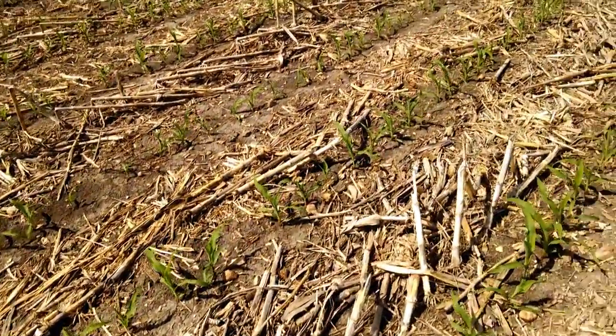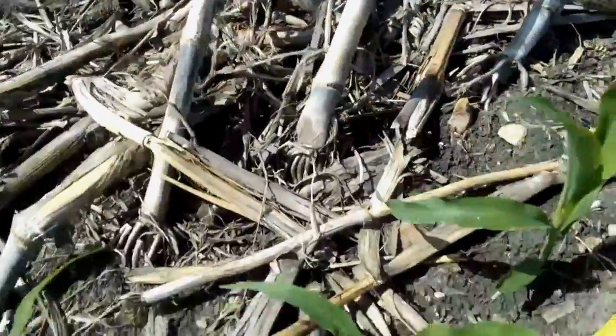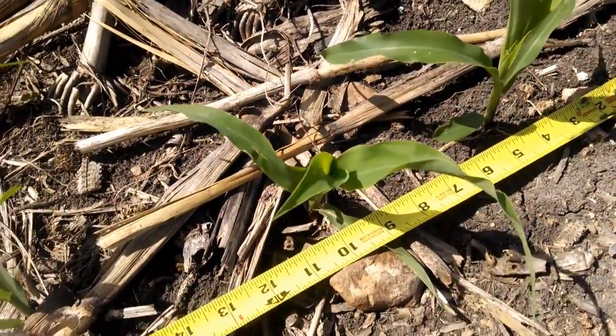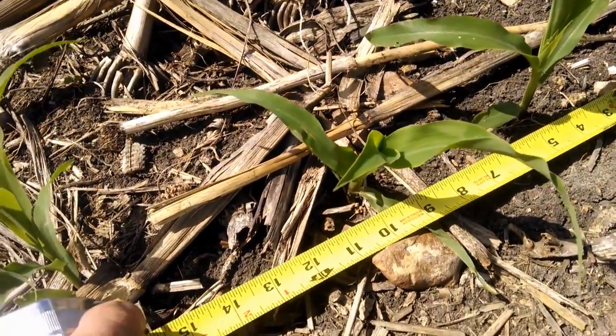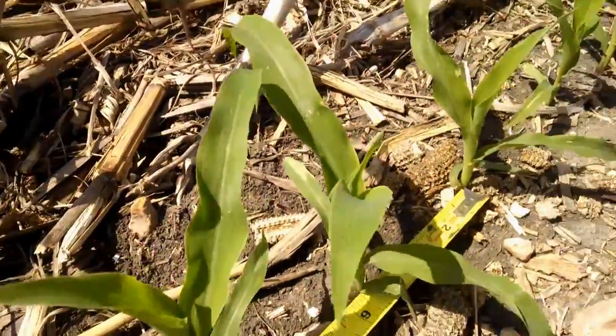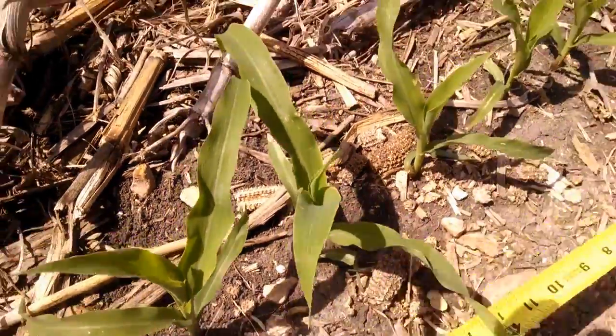I've got my tape measure here. There's three plants in 10 inches. On paper it should be five and a half to six inches apart — I think six is perfect.